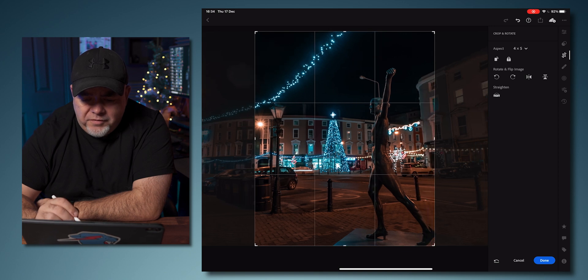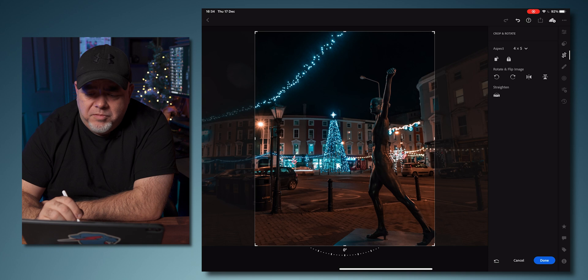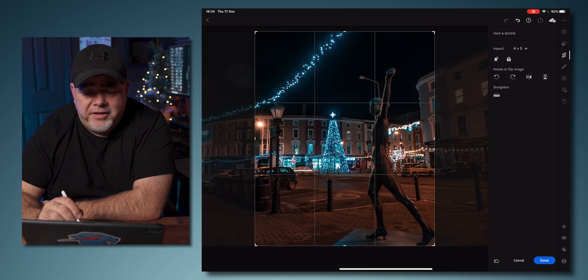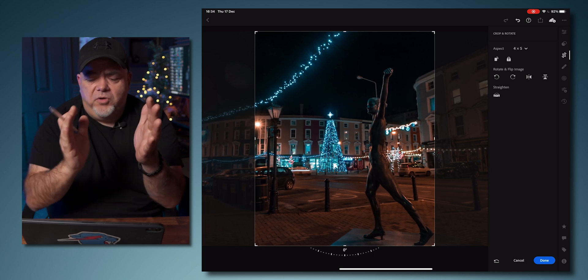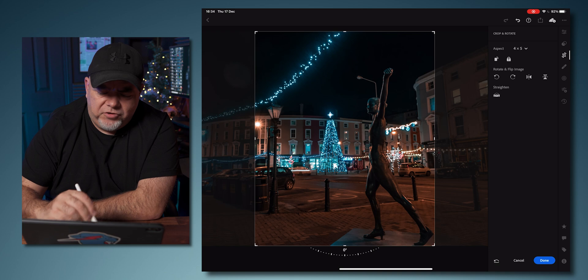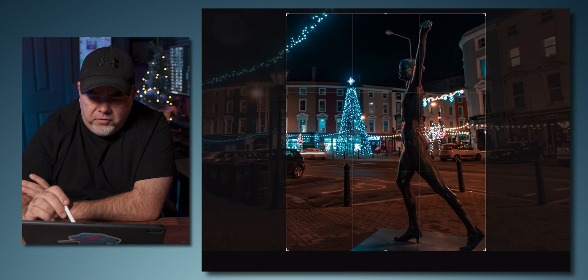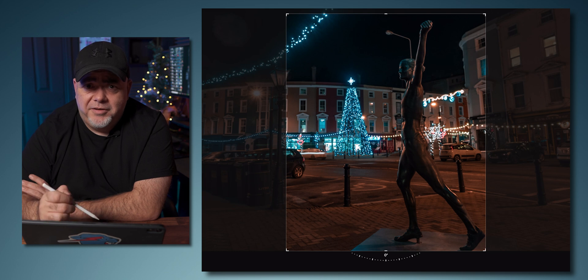We can move this around for composition. If you're into the rule of thirds, something needs to be happening where the lines are predominantly intersecting — that's where the draw is. The tree is just off center and then we've got a light, so there's a little bit of a triangle going on. I'm going to crop this in a little bit more and bring it down so we're looking at the statue, which is Sonia O'Sullivan — famous Irish Olympic runner.